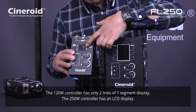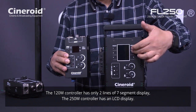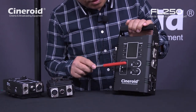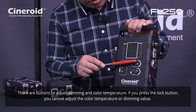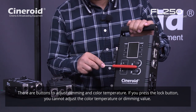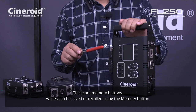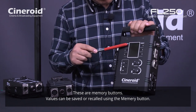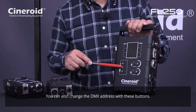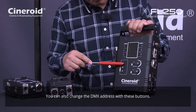This one has a seven-segment display with only two lines — a very simple display. This one has an LCD display. So you can see: this is dimming and this is color temperature control. This is the lock button. Once you unlock, you can change the color temperature or dimming. And these are the most used buttons — you can memory each button and recall it anytime. And this button is to change the DMX address.